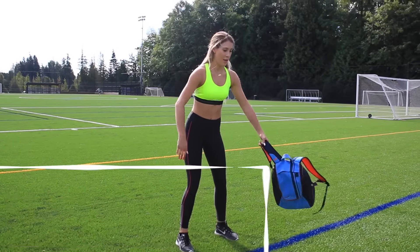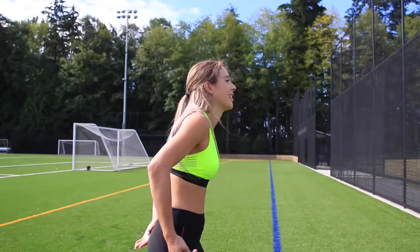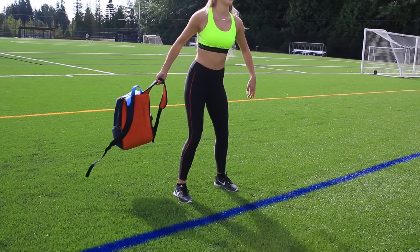Here's another one that engages the abs and the arms. You'll just be taking your backpack and swinging it around your body. This one's kind of fun as well because you feel like you're throwing your stuff around, but you're really working out.